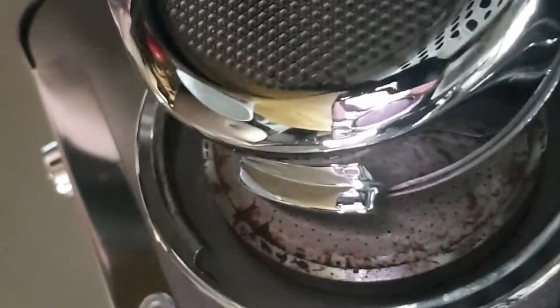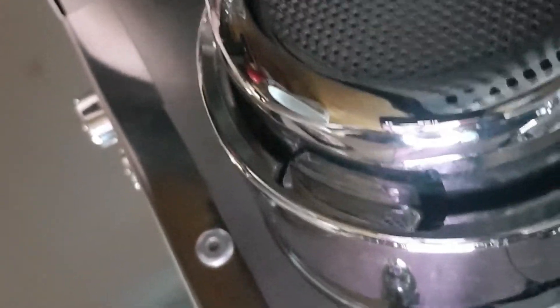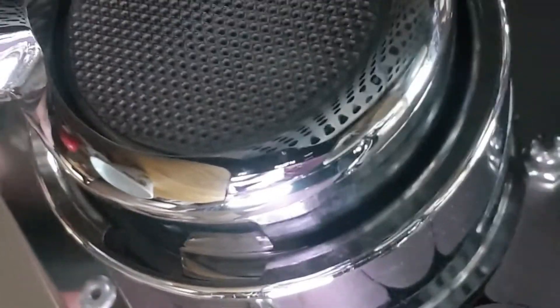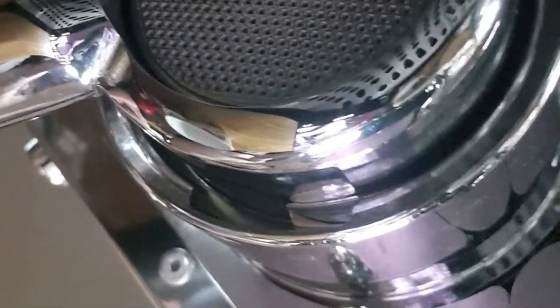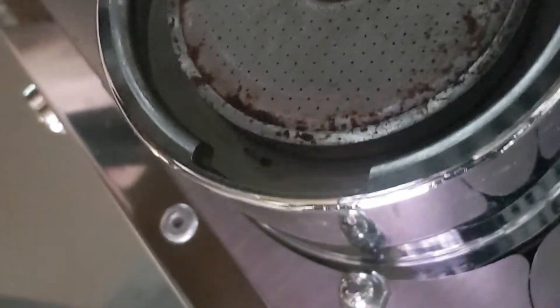Every portafilter has ears — left and right — also called wings. You snap it into the groove on the group head and then turn the portafilter. That's how the locking mechanism works, and on top of that there is a rubber gasket to make sure it's snug and tight.